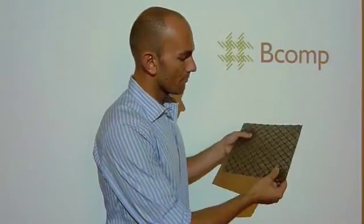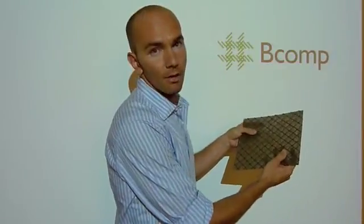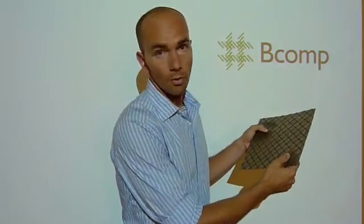With the BComp technology, adding our RIP — which uses the same base fabric as the base plate — you see that it's much stiffer. We actually increase the flexural thickness by a factor of 2 while adding only 10 to 20 percent weight.